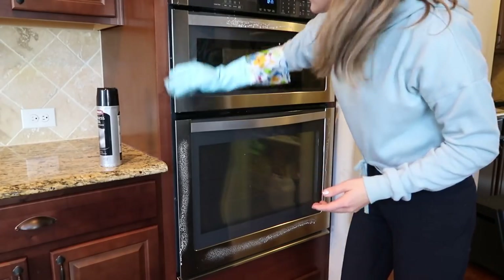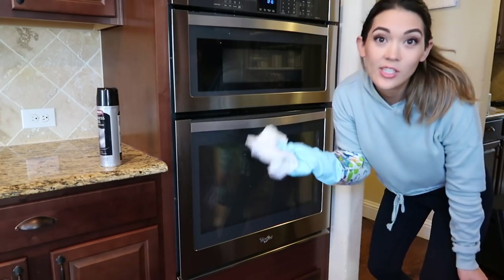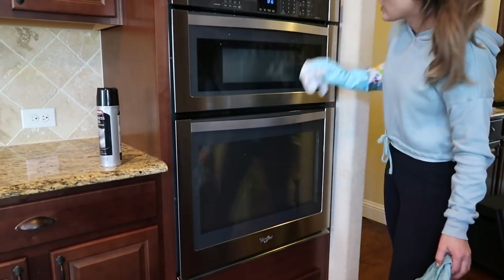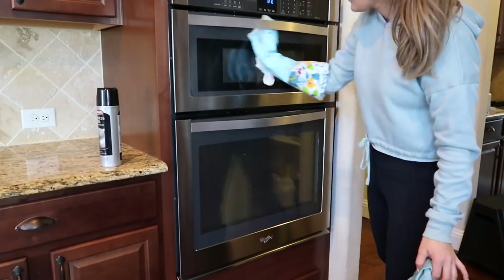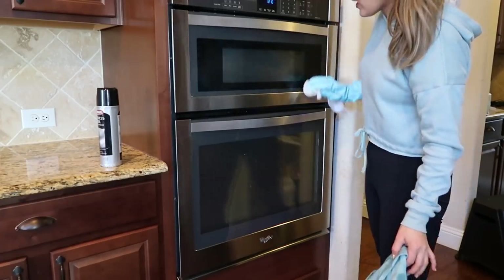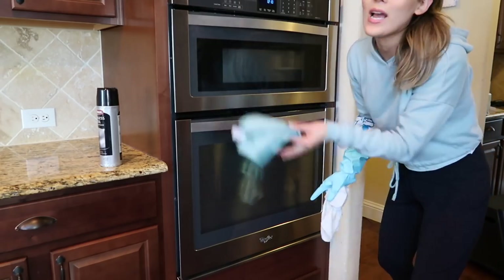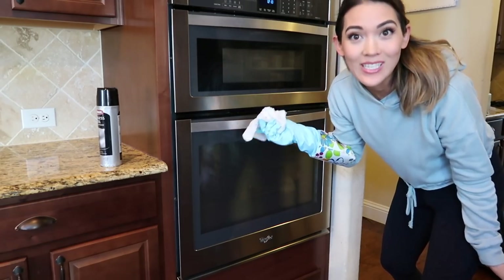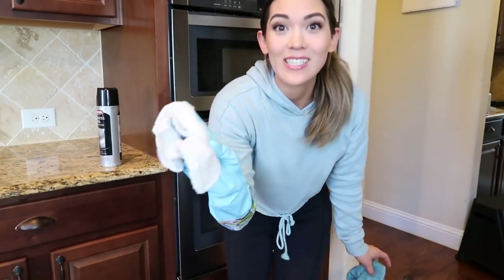I'm wiping the stainless steel portion of the outside of the oven down. Actually, I totally forgot — you're still supposed to wipe down the handles and everything with the disinfectant Tide and bleach mixture before you polish, because that is what is killing all the nasty food germs. So it needs to be disinfected first. I'm just going to keep going around the cabinets while this dries and then use the stainless steel polish. That's why she wants us to wait and do the polishing at the end — so you don't forget to disinfect.